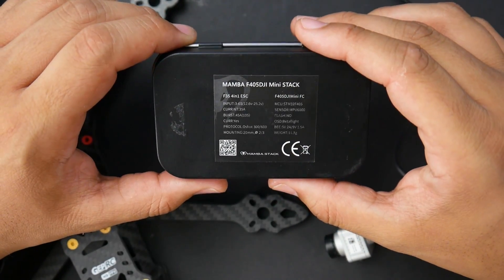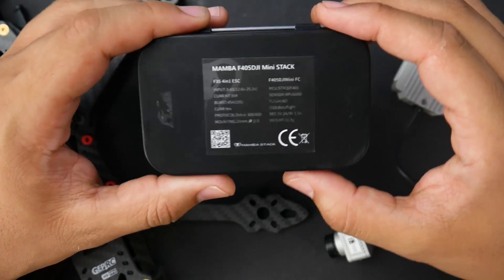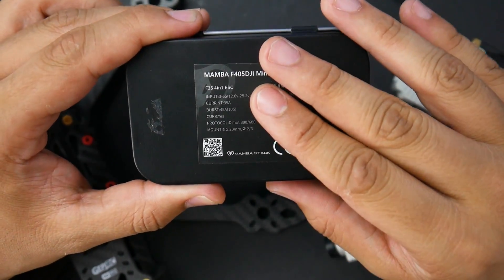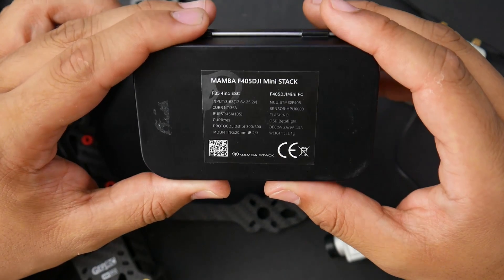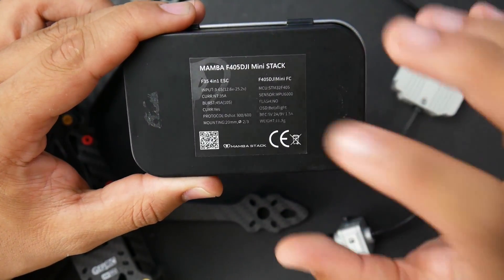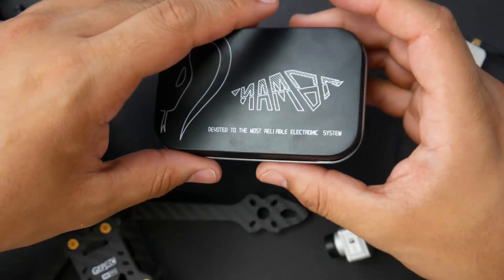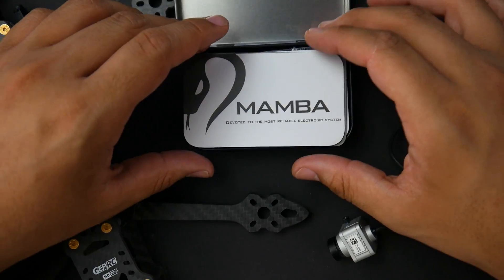This is the Mamba F405 DJI Mini Stack. It's a 20 by 20 stack which has a 6S capable ESC rated up to 35 amps continuous and 45 amp burst. It features an F405 microcontroller unit with an MPU6000 gyro, no flash memory, and a 9 volt regulator, which is really great.